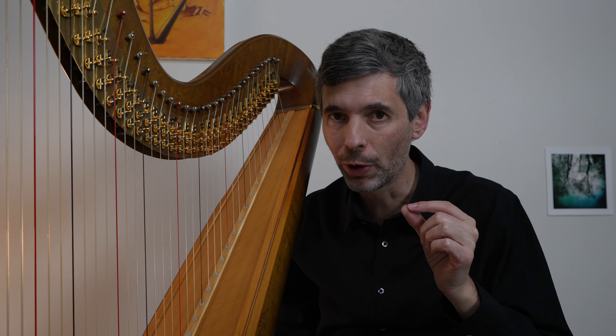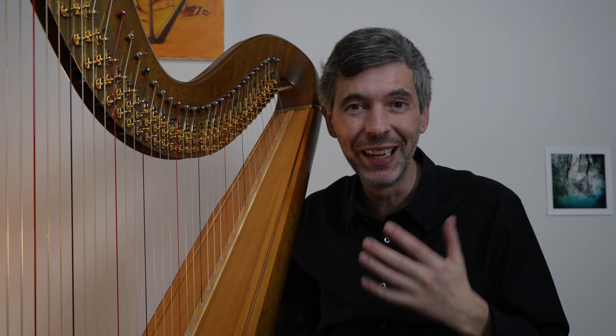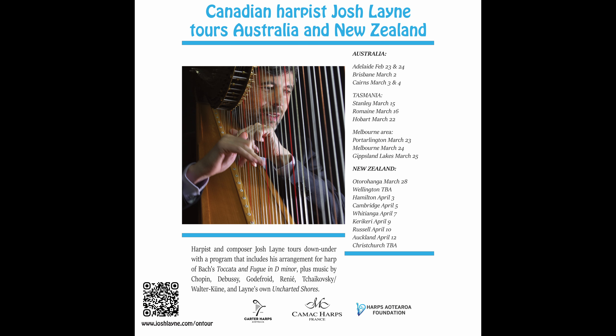Hello everyone. It is February 13th, 2024 — it's Tuesday, it's Harp Tuesday. I've just had a good practice session. I'm getting ready to tour down in Australia and New Zealand, and I wanted today to talk about what I do to prepare a concert program.